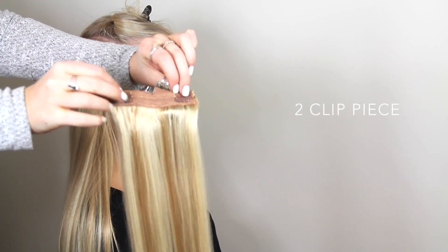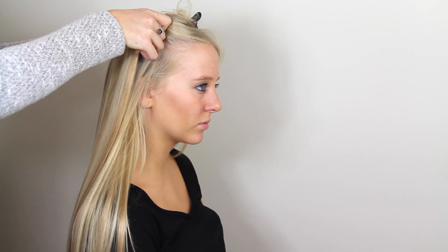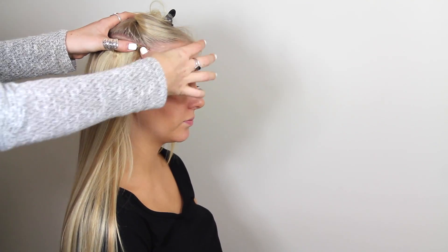Unclip your hair and, along the side of your head, segment your hair at just above your ear. You will then be using the two-clip piece. Pop open both clips, hook onto hair, and press in. Try not to go too close to the front hairline to ensure full comfort throughout the day.